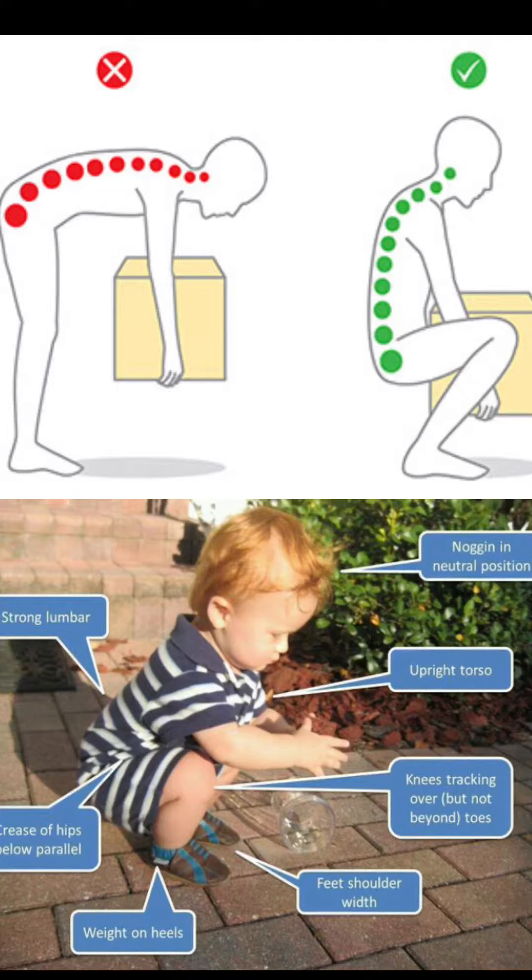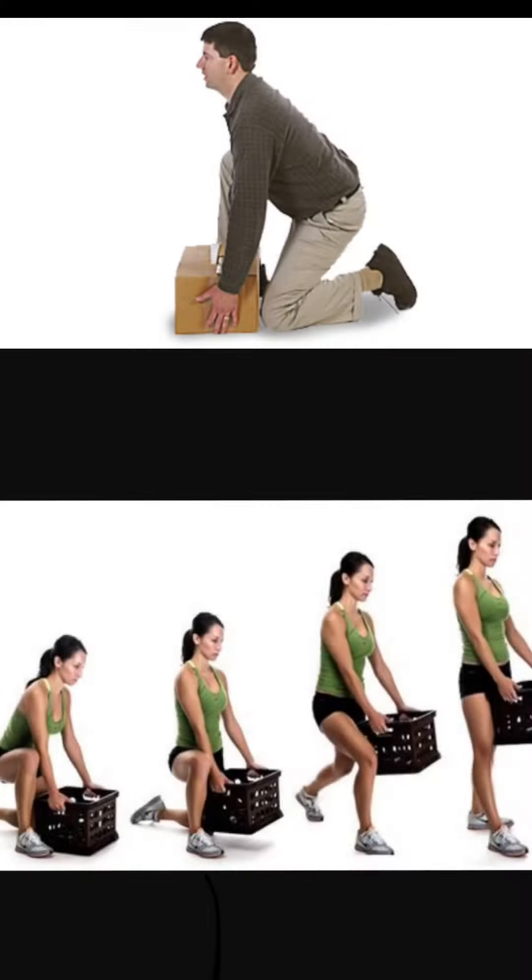Alright, so how do we go about lifting? Do we need to squat, much like the kid that we see above, to reduce the stress, or do we need to kneel, keep things close and stand?